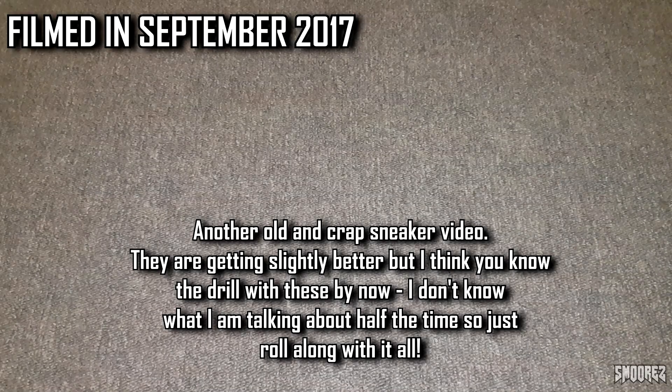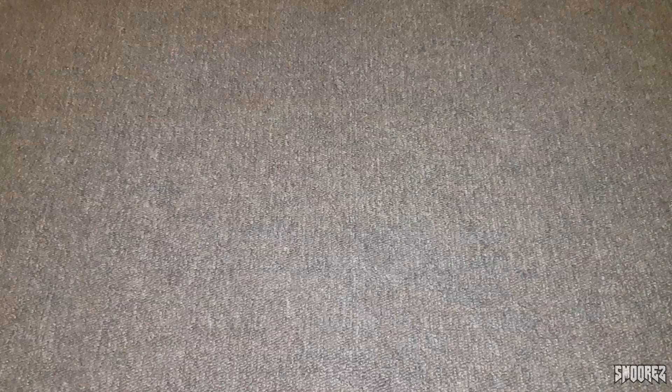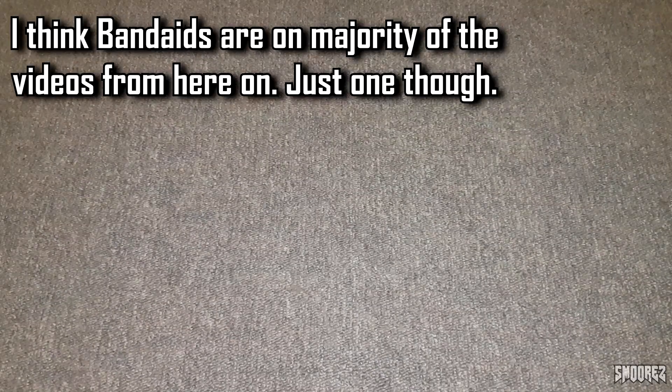Hello again and welcome back to another video. I've received another pair of shoes off DHgate. This time I've got a pair of Air Max 90s. I've been looking at the Air Max's on there for a while and haven't really shown much interest in them, but I figured I may as well get them because they were only $36.